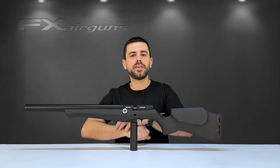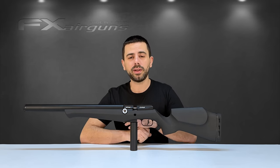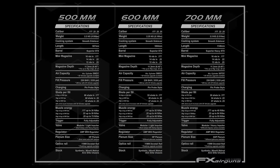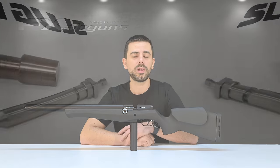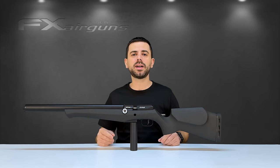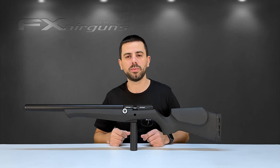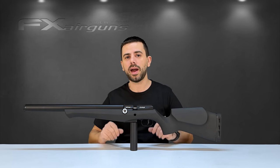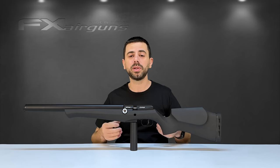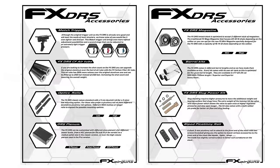The FX DRS platform — both classic and pro — is available in .177, .22, and .25 caliber, with barrel lengths of 500, 600, or 700mm. All different barrel lengths are available as separate accessories if you'd like to upgrade later on, as well as a slug power kit. We wanted to keep the FX DRS as affordable as possible, so it has everything you need and nothing you don't — you can tailor it exactly to how you want it.